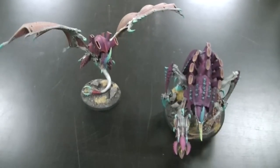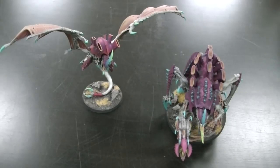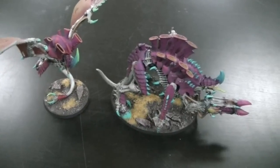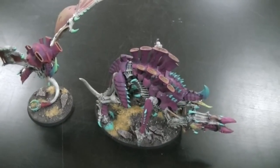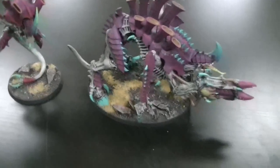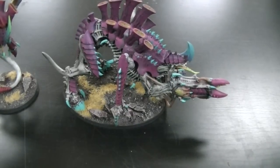Hey, blue table fans, great to be back with you today. A lot of people ask me about my fungus nids and the color I used and how I went about painting them, so now I'm going to show you how I did it. First off, we use Vallejo paints, so that is where we start.